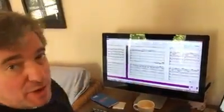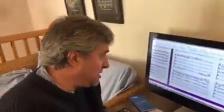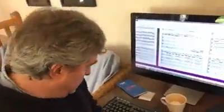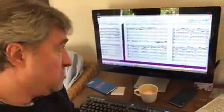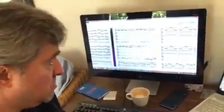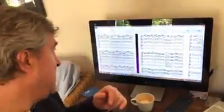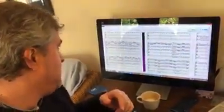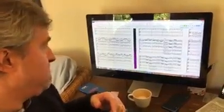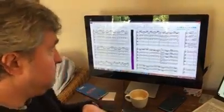And again, because he's writing for Pisendel, he's got to write some really stinky string crossings, like this passage here, which is a real slog. That's really, really hard. Yeah, that's a really nasty passage.